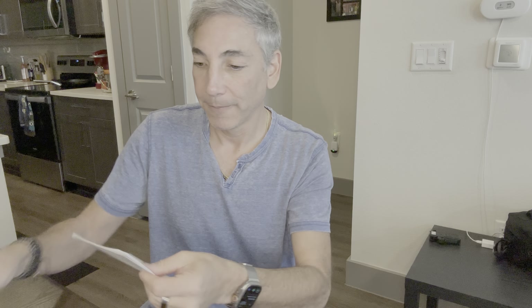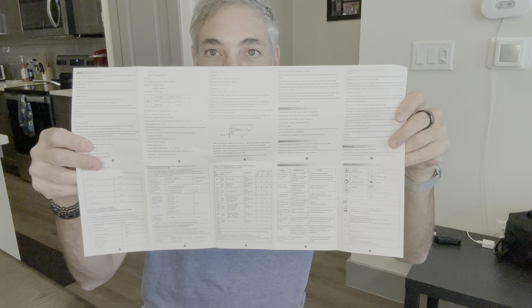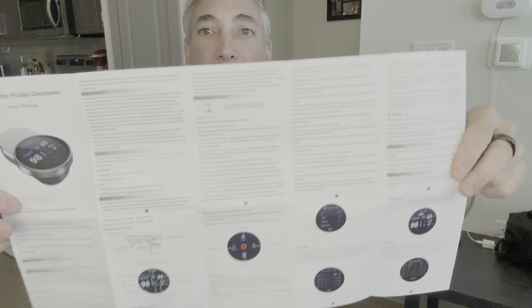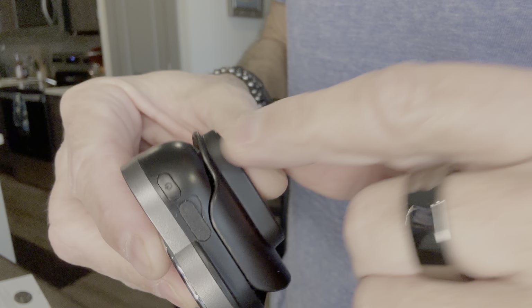Let's just see if there's anything in these instructions that are important before I try it out. Here's the user manual — wow, it's got a lot of stuff on it. I don't know if you guys can pause and zoom in if you really need it; try to find it online if you really need the instructions. But let's give this thing a try.